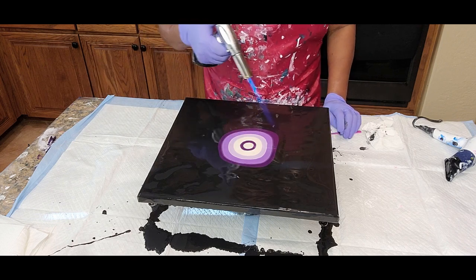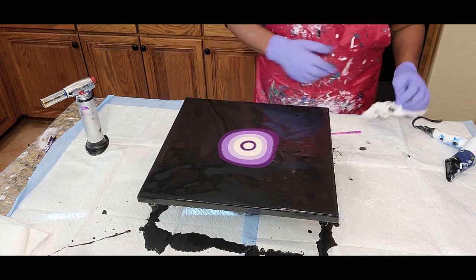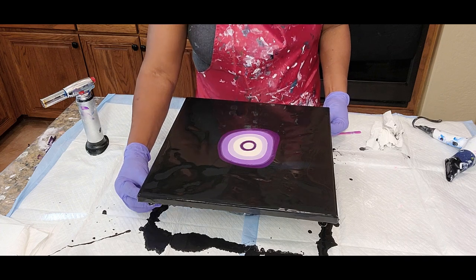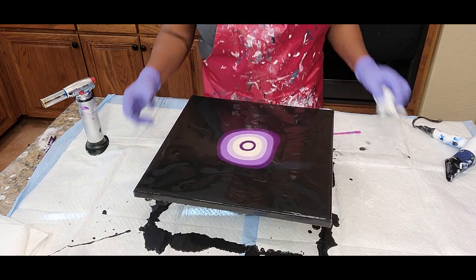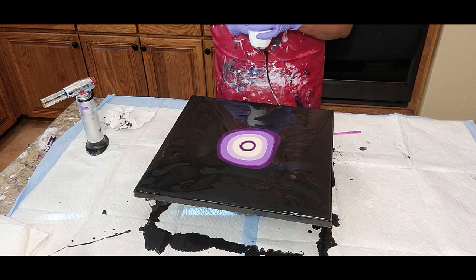Air bubbles are stubborn. We're going to try to get five or six petals, whatever we can get on this 14 by 14 inch canvas. All right, here we go on low.